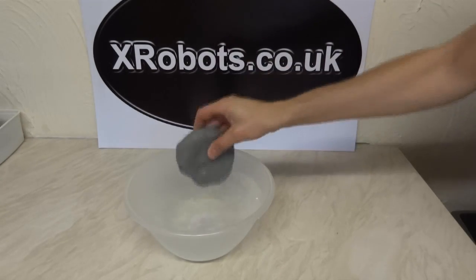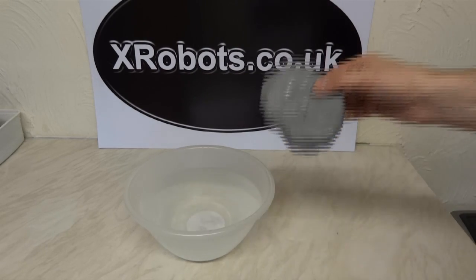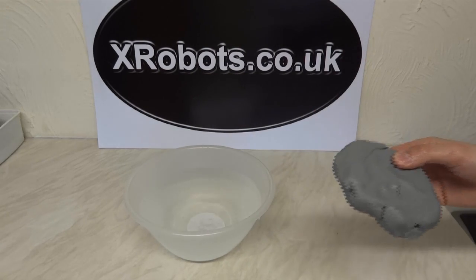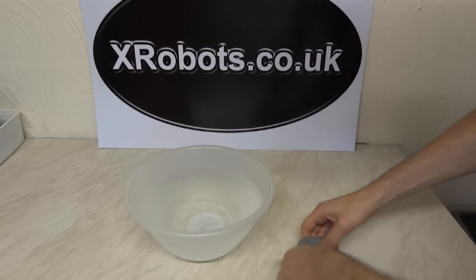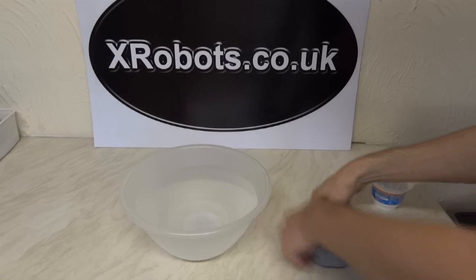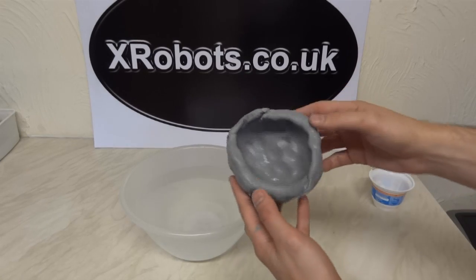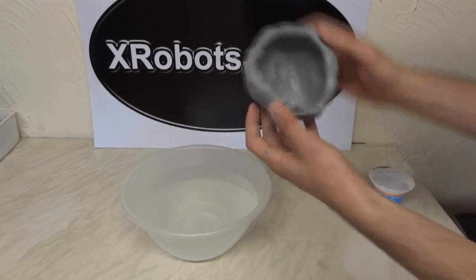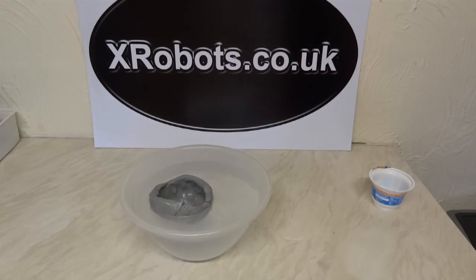What we're going to do now — let me just dry that off — I'm going to make this lump of clay into a boat shape. So now I've made this roughly into a boat shape. It's not a very good boat, but if we put it back in the water, then it floats.